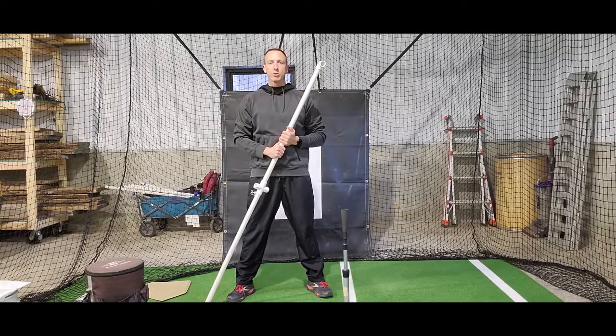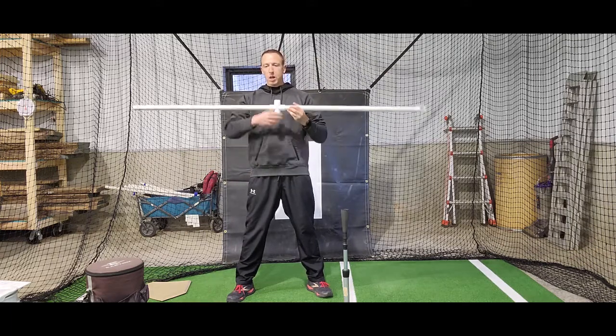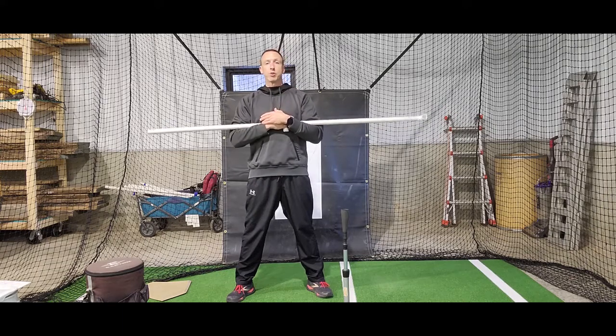Hey Fast Pitch fans, welcome back. Coach O'Connor here again with today's quick tip for success. Today I'm going to show you how to use a piece of PVC to help you feel a couple of different things: number one, the proper sequencing and twisting order of your body while you're hitting, and also the proper shoulder angle while you're swinging your bat.